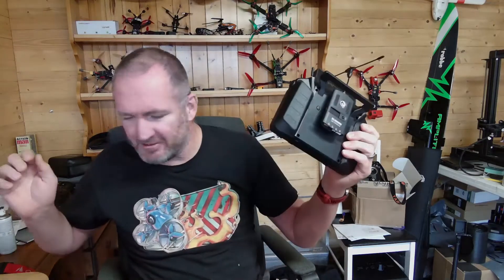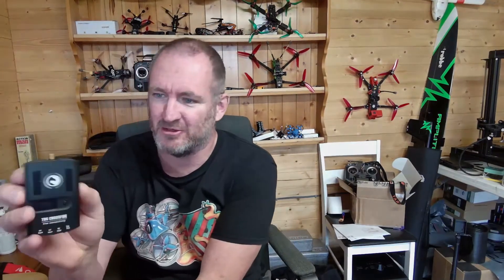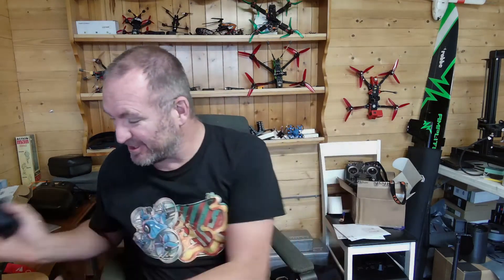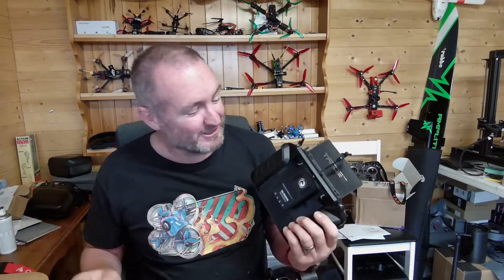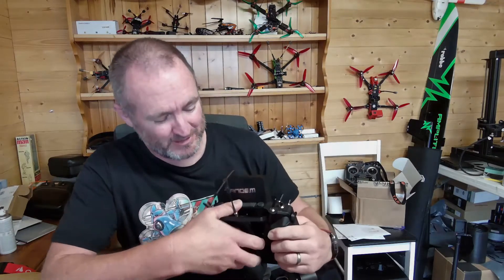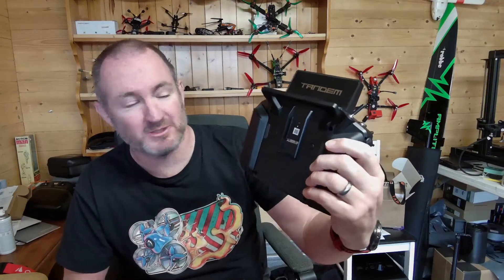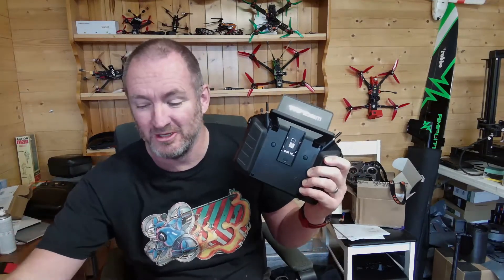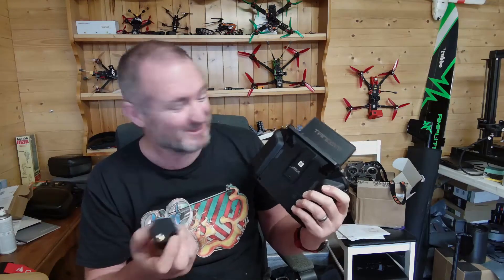Here's a standard Crossfire module — it's the full-size unit with this great big chunky box on the back. That's all well and good, but it doesn't plug into the X20. The real issue is that the radio has one of these micro module bays. That's not inherently a problem because you do get a Crossfire micro module that can plug in — but if only it were that simple.